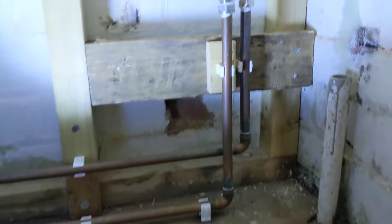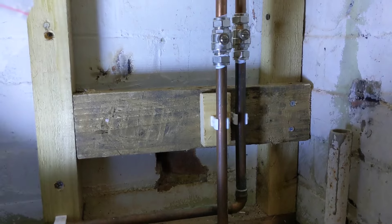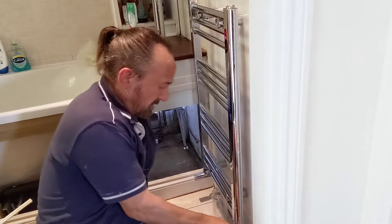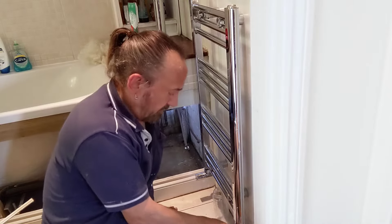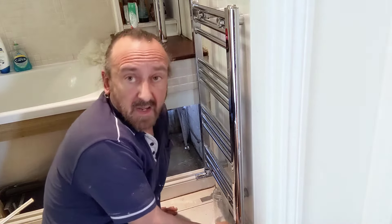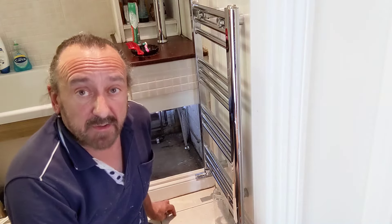But it's all done now so let's just have a quick look. The isolation valves are nice and secure now. Right, on to the next part of the job.